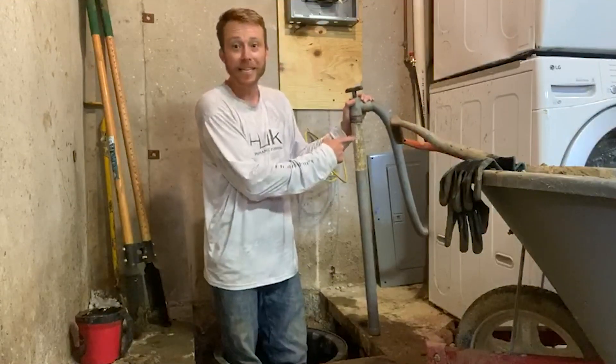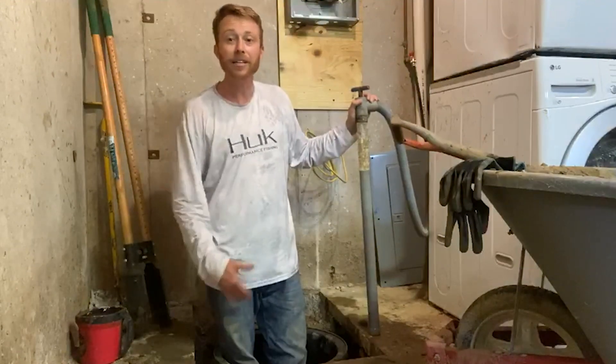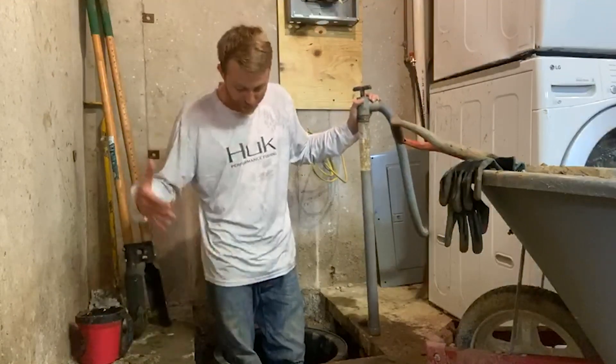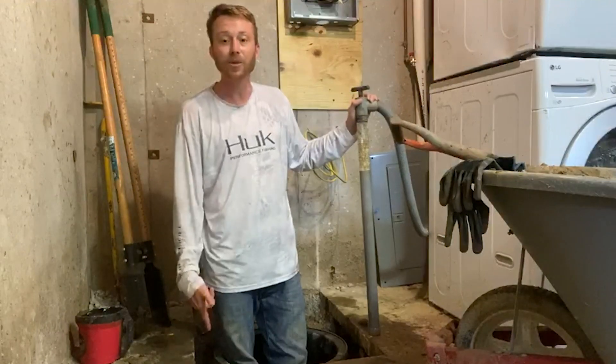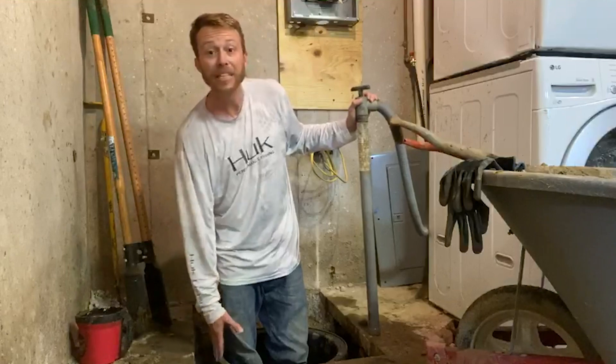I would recommend getting a little handheld pump like this, because what I ran into is there's water still pressurizing underneath the slab, underneath the dirt. I'm about three feet down and I can still see water around the sump pump. Grade-wise, I am deep enough here.